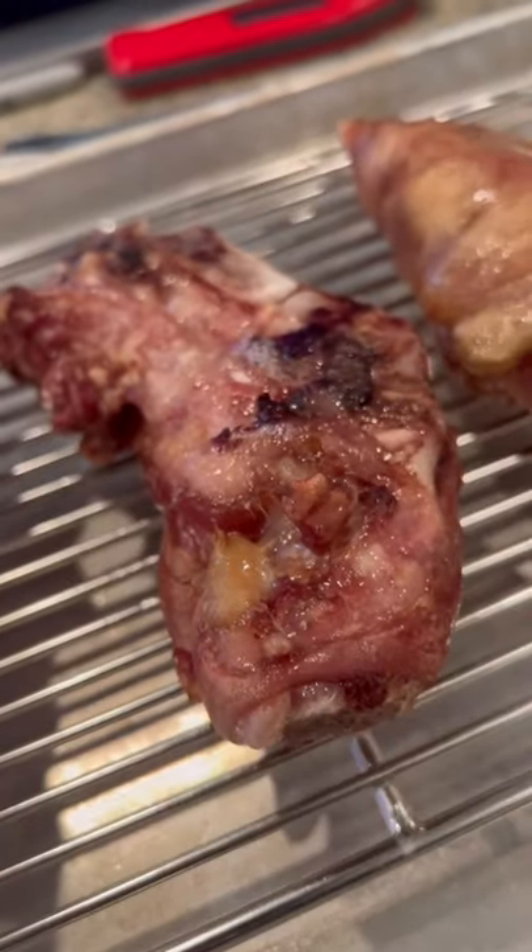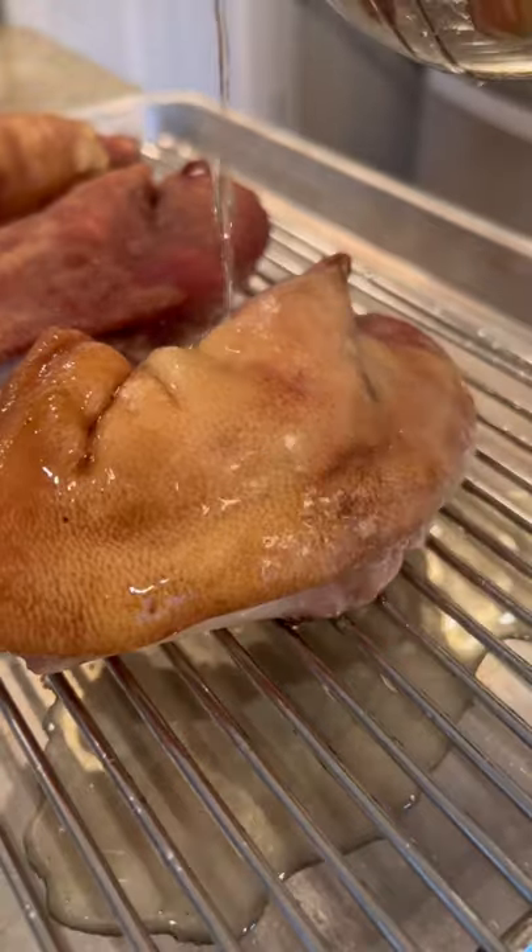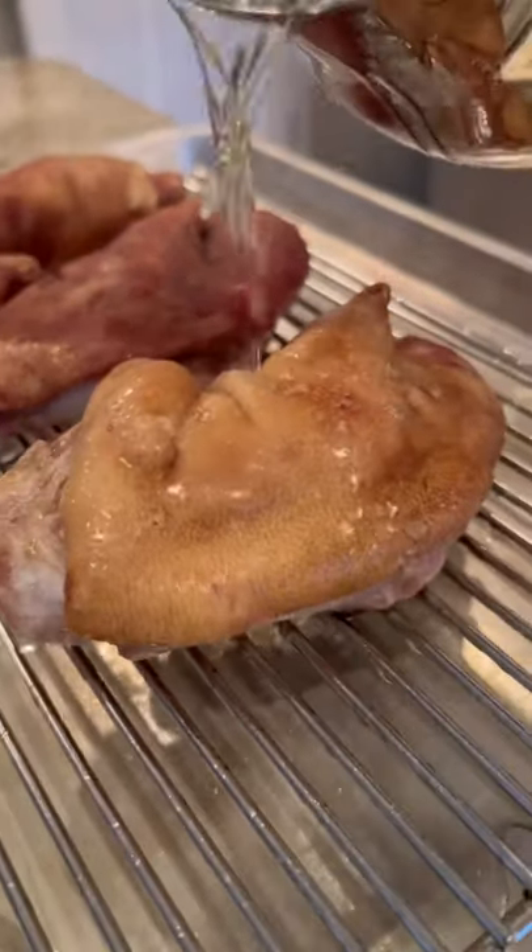These actually turned out looking really good. I'll pick at the meat, but the skin wasn't crispy enough, so I threw some hot oil on it, and that definitely puffed it up a little bit.